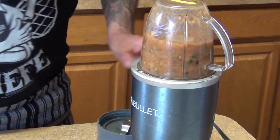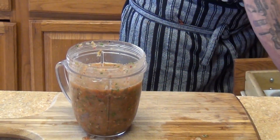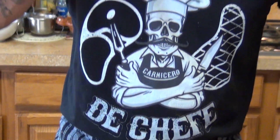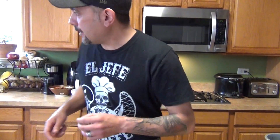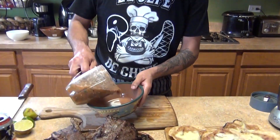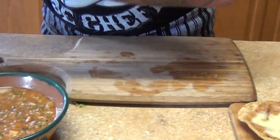We're going to start making the tostadas. We got our queso with the salsa like this — oof, very very spicy! It's really good though. Very spicy. I'm going to bring this to the restaurant.